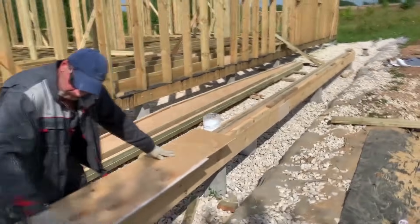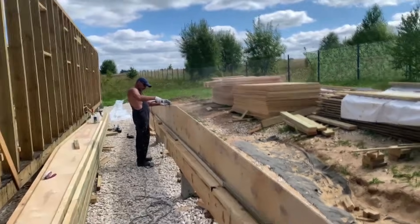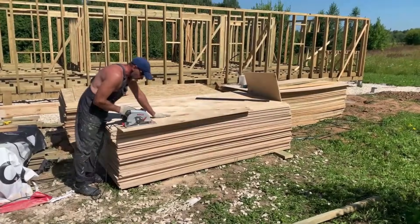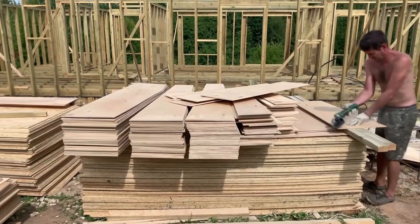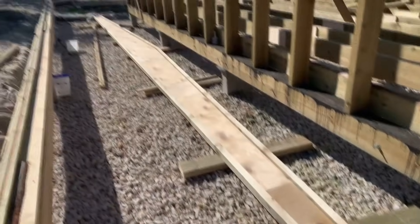Hello everyone! In this video, I'll tell you how we manufactured I-beams for my single-story frame house with a flat roof. I'll tell you how we came to this decision, show all the stages of manufacturing, all dimensions, and near the end of the video, I'll calculate the exact cost of one such beam.